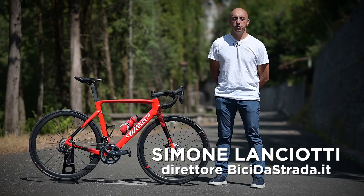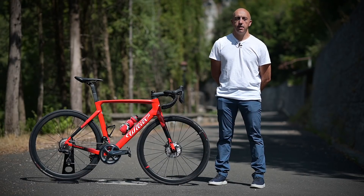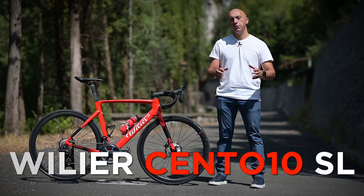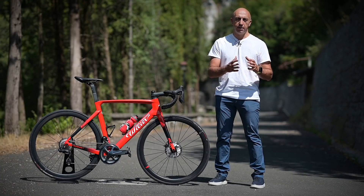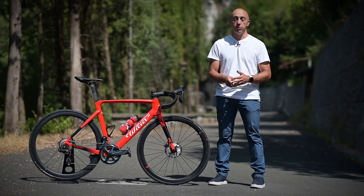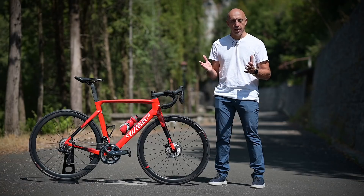Ciao a tutti e benvenuti in questo nuovo video. La bici che vedete qui di fianco a me è la nuova Villier 110 SL, ovvero una versione un po' meno costosa, un po' meno raffinata della 110 Pro che abbiamo già presentato e testato lo scorso anno. Che cosa cambia in sostanza?